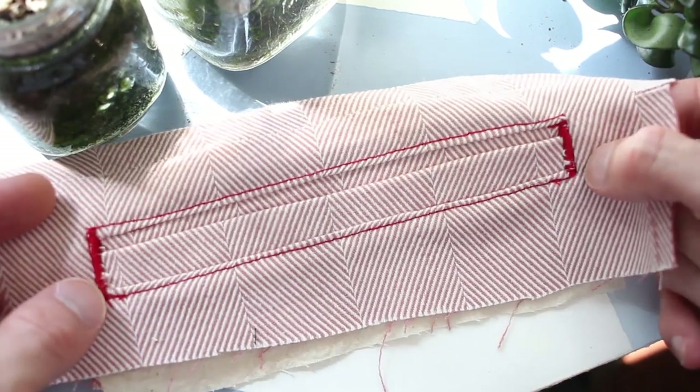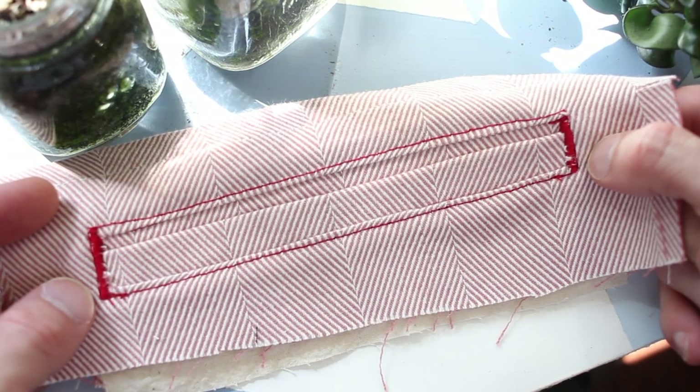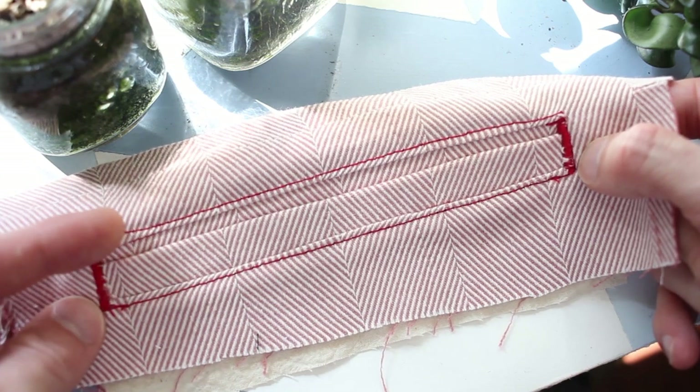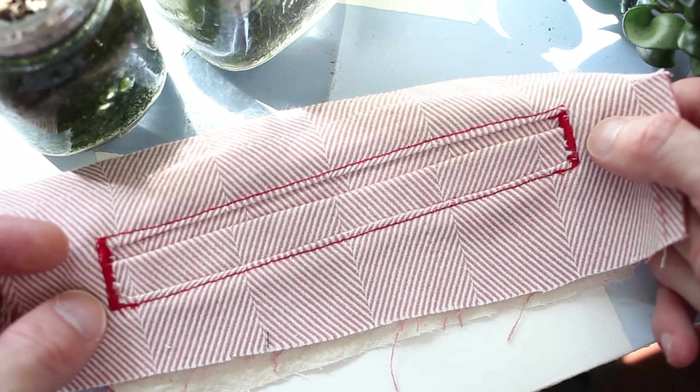It's a little better — a more even shape, more square — but there are some messy looking zigzags, and yeah.